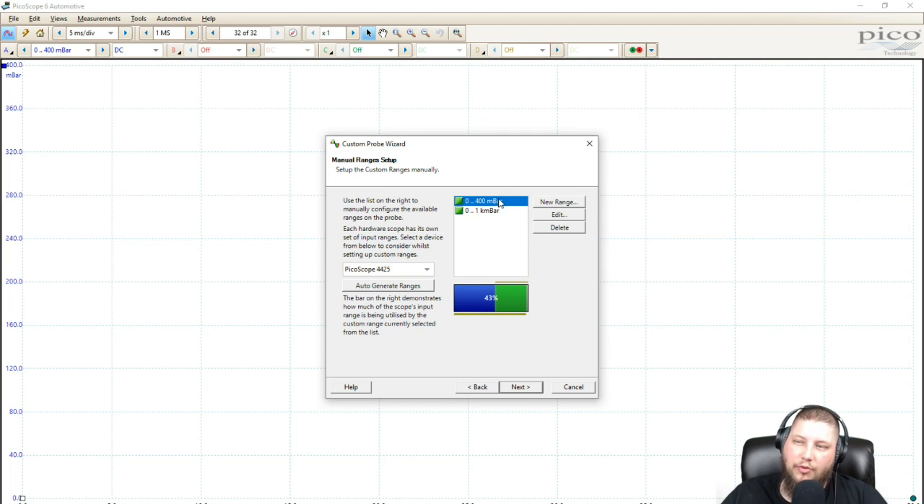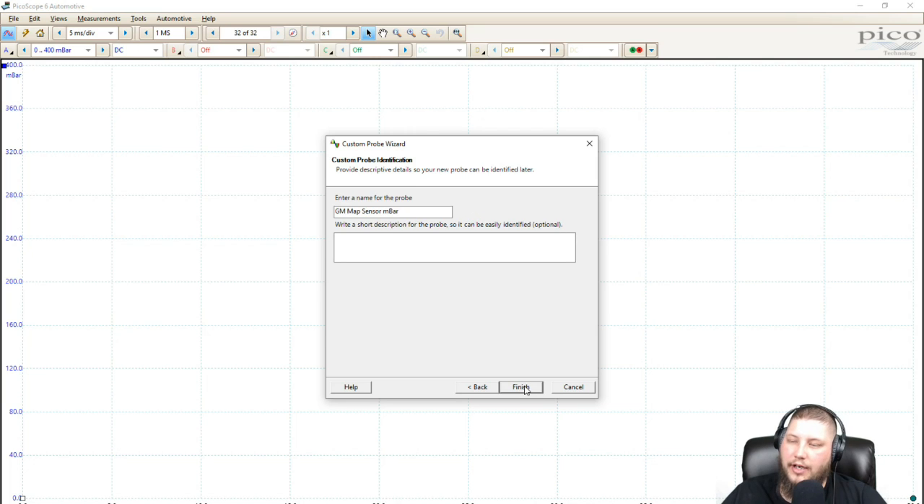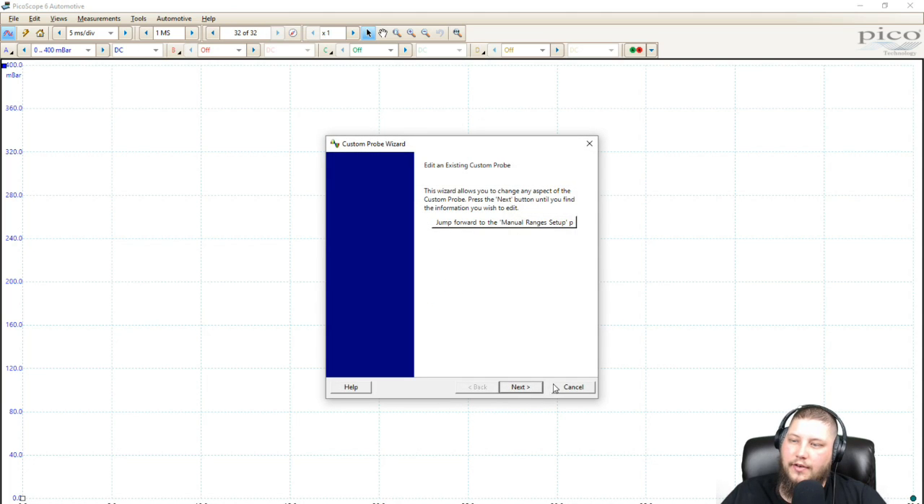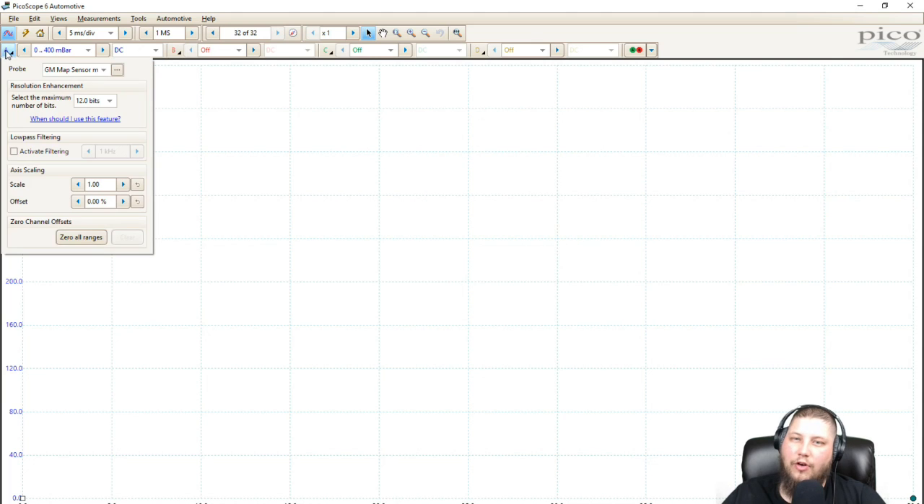For custom ranges I wanted to see 0 to 400 millibar and 0 to 1000 millibar. Click next, don't want any filtering, give it a name. If we scroll down and select that — going to our probe selection — you can see our initial scale of 0 at the very bottom to 400. Because it's really hard to hook a map sensor up backwards and get less than zero pressure. And up to 1000 is our total scale.